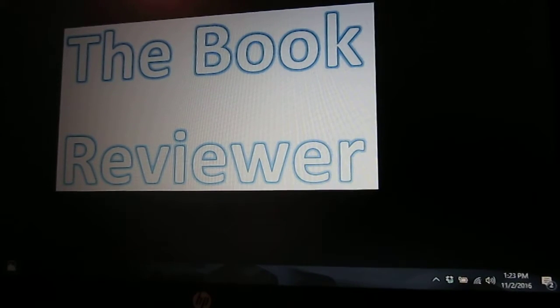Hello audience! This is your host Cindy and you are watching the Book Reviewer and I have another book review to share.